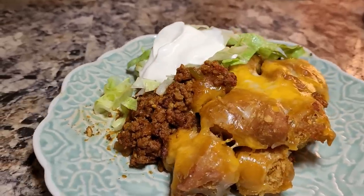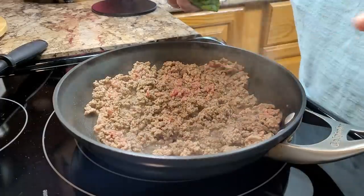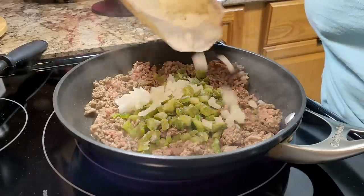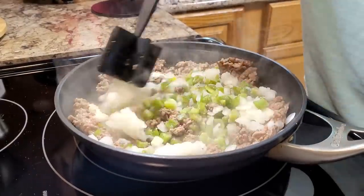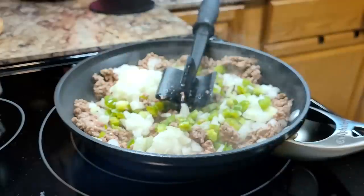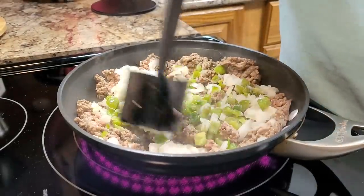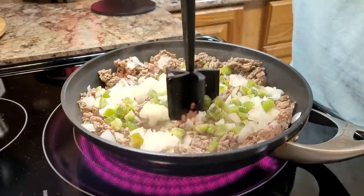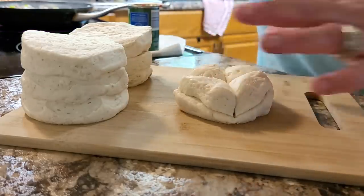Tonight we're making a crock pot taco pie made with canned biscuits — it's basically like a bubble up bake but in the crock pot. Starting with a pound of ground beef, I'm adding in some green bell peppers and some frozen diced onions. I haven't been to the store this week so I didn't have fresh ones, but I like to keep these bagged frozen recipe starters in my freezer for just such a time. You can also chop fresh ones and freeze your own. I'm going to prep my biscuits — I find it easier to cut them rather than tear them.